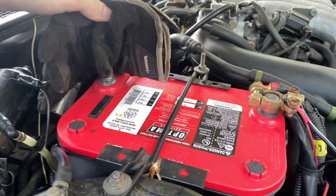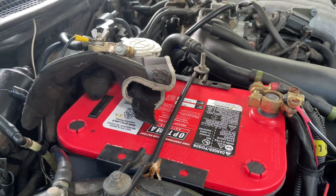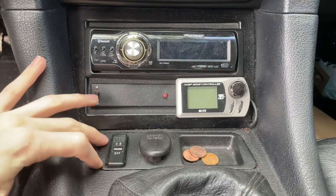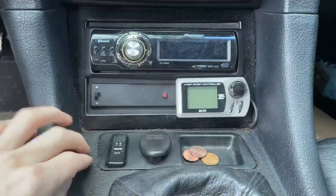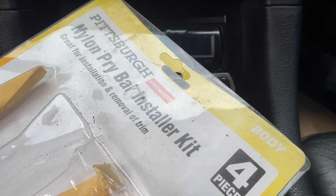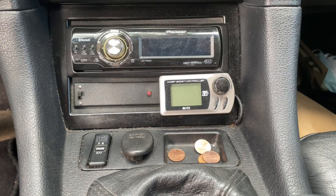As with any job on the car, you want to make sure you disconnect your battery ground before you get to work — I've gone ahead and done that. The first step will be to actually install the screen, which is going to replace this trim panel right here. I've got a nylon pry bar installer kit — it's nice and gentle on the interior.